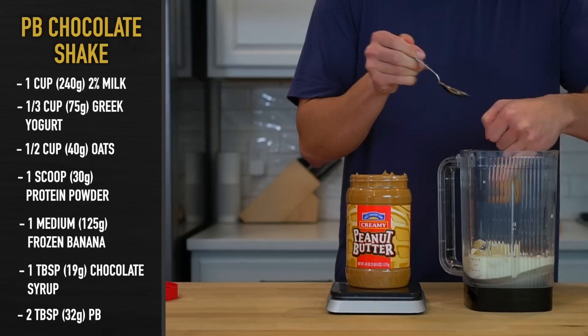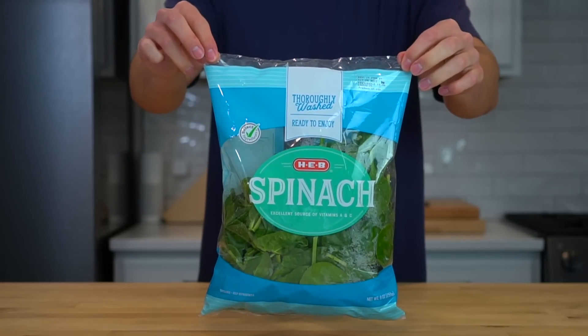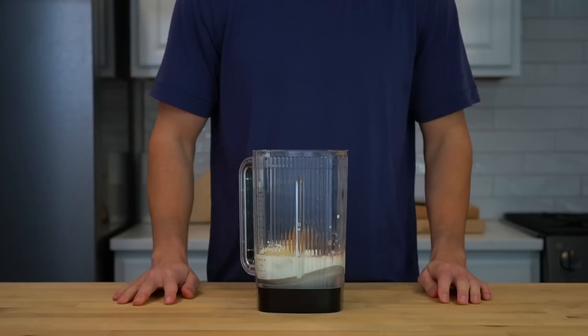And then lastly, two tablespoons or 32 grams of peanut butter. One other thing you could do if you're a sicko is add in some spinach to sneak in some greens. I couldn't be any less into that right now, so we'll see you later. Get lost.